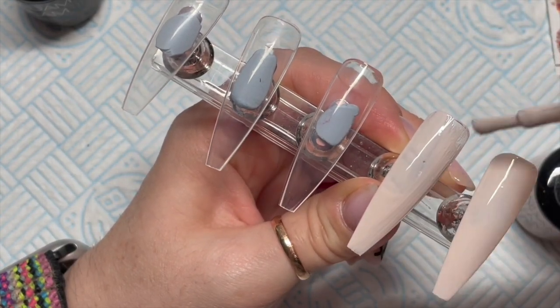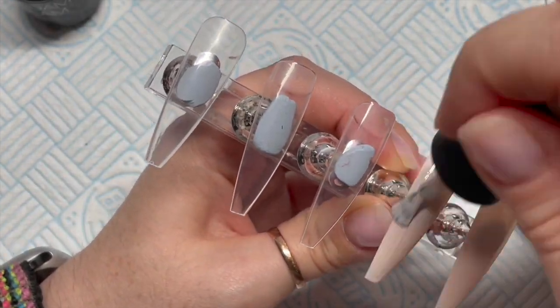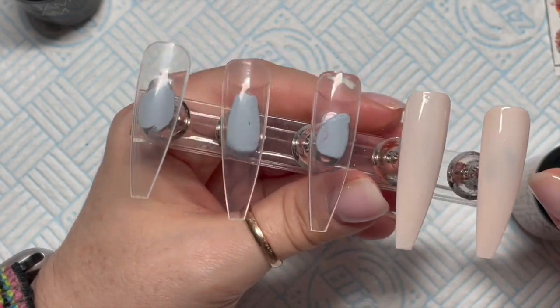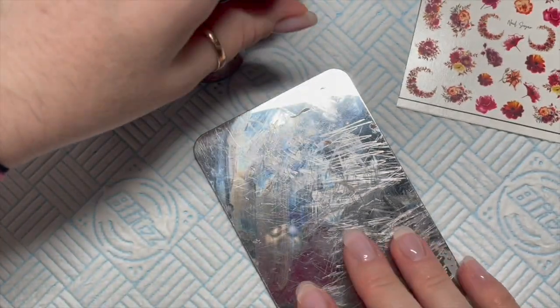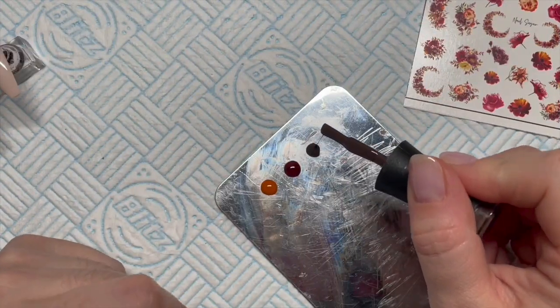We're going to start by applying one coat of Ballerina to all five nails — I actually only end up doing four because they're all very similar. One coat, cure it in the lamp for 30 seconds, then pop on a second coat of Ballerina and cure for 30 seconds again.